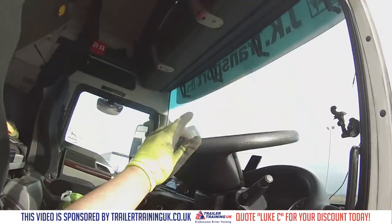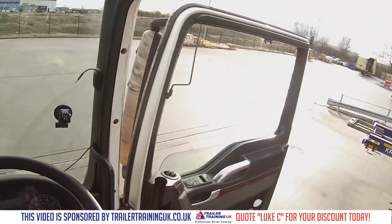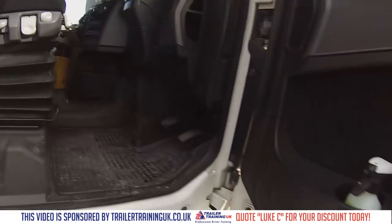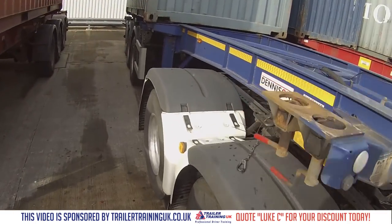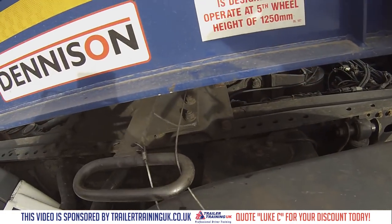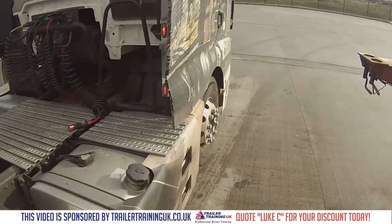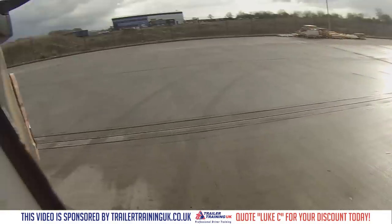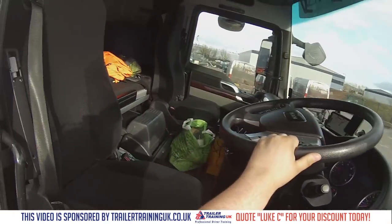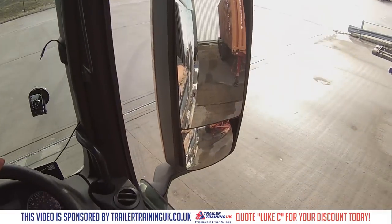Sometimes it does that — in which case all you've got to do is jump back in the cab, put it in reverse, just go back a little bit so you're taking all the pressure off the king pin thing, and now it should allow me to take that off. There we go. So now we're free of the trailer.